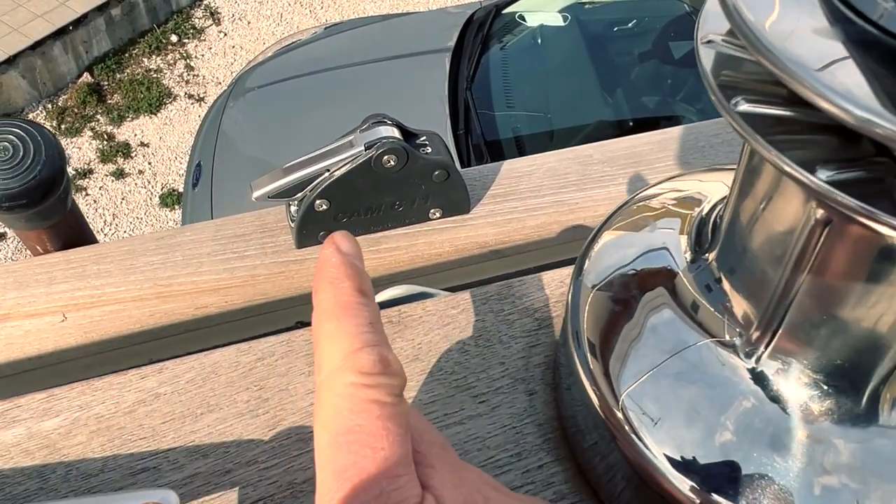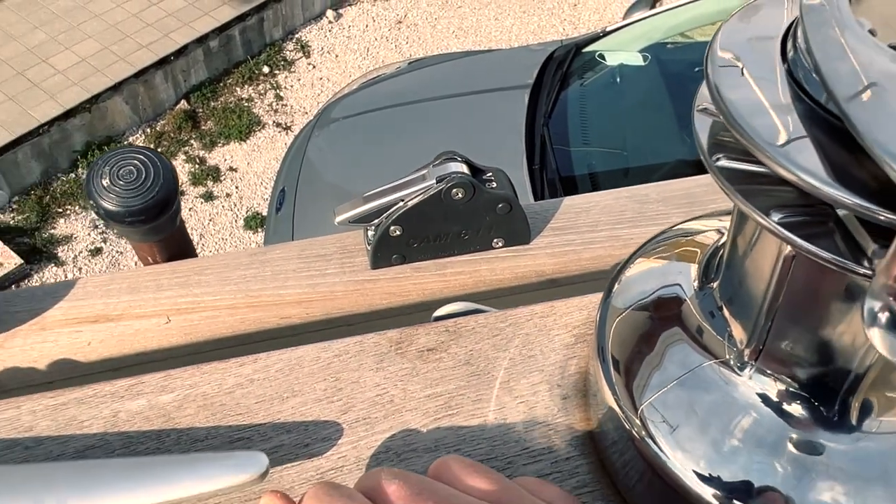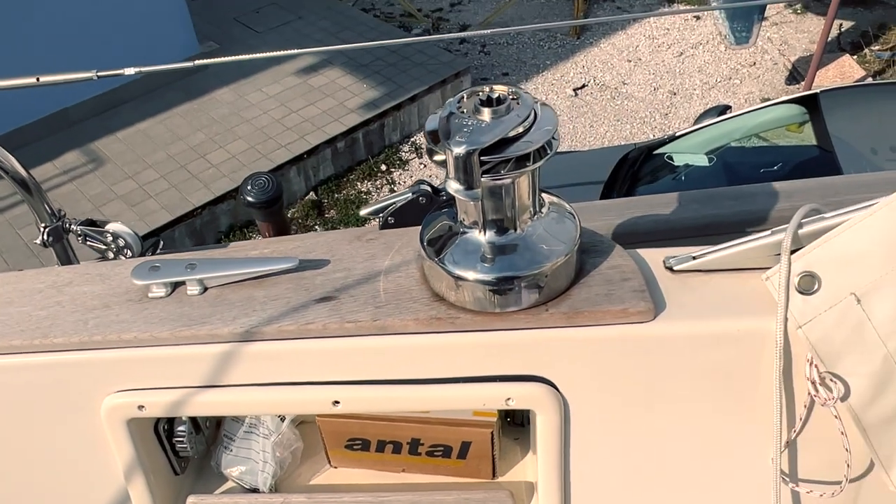It's 90% installed. We need to put some sealant in the holes and set it down. 90% of the work is finished.